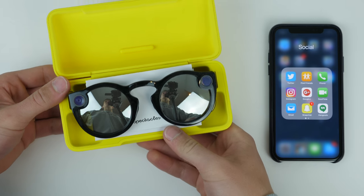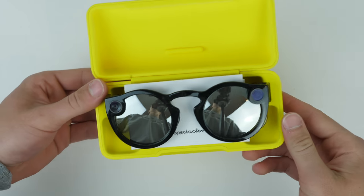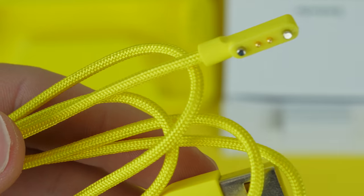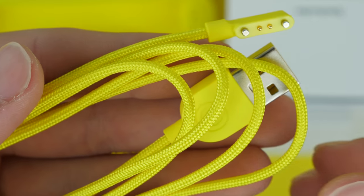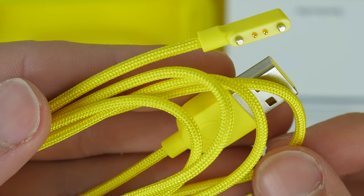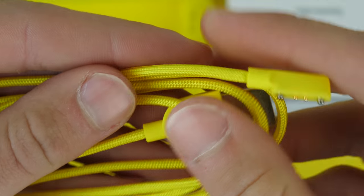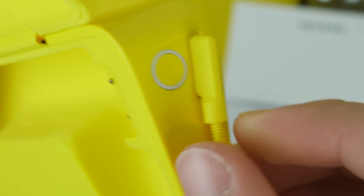When you open it up, you have the sunglasses front and center. Underneath that, you have a little bit of paperwork, which is held in lightly by a magnet — just a nice touch that I liked. And then underneath that is the charging cable, which is a proprietary cable. Unfortunately, it would be great if it had USB-C or something that you wouldn't have to remember to bring an extra cable along with you on any type of road trip, but it does have this cable here, which attaches to the case and charges the Spectacles.